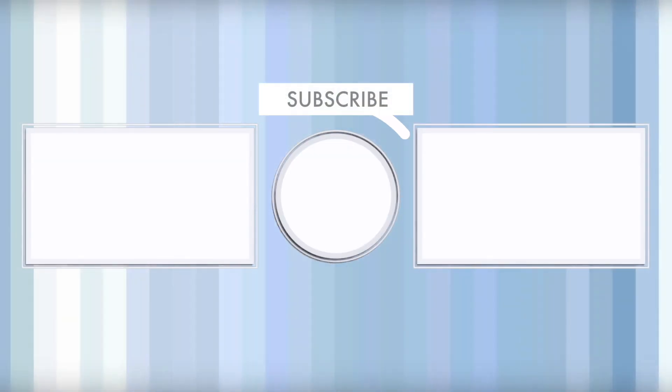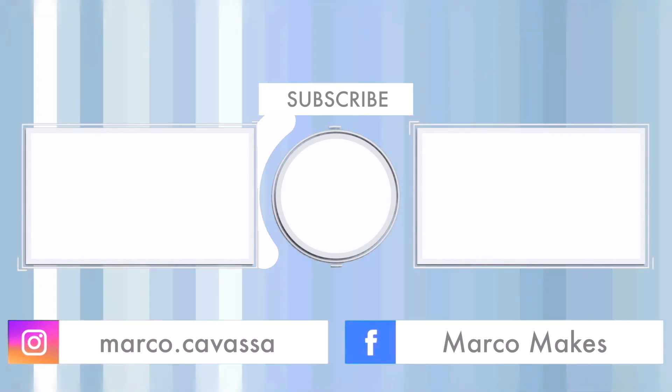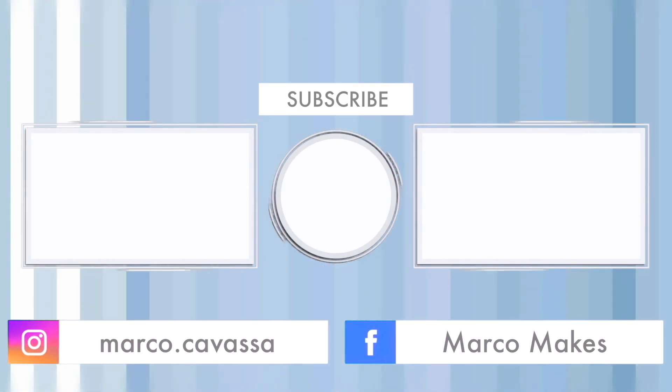Thank you so very much for watching and stay safe. I'll see you in the next one. Bye!